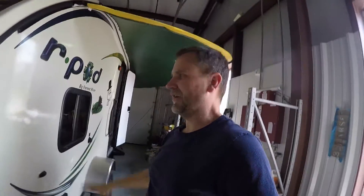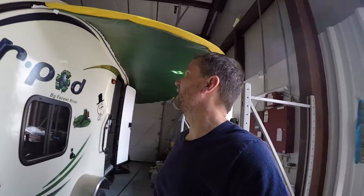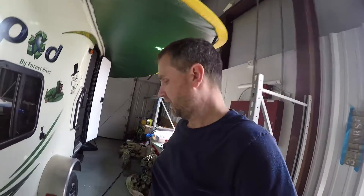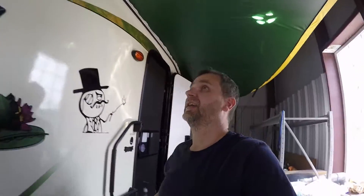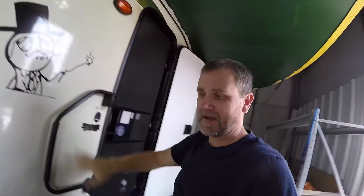Hey guys, I want to check out something I just got from my R-Pod. I have the 182G, which is the one with the garage back here and the little kitchenette area on the outside. We had a custom awning built. It's a flexible awning, almost like a fold-out sunshade. It has a tent fold that runs through it and keeps it rigid. It's done in a custom color — we went with green and gold to kind of match the side of our R-Pod.